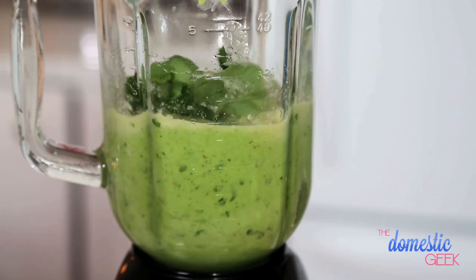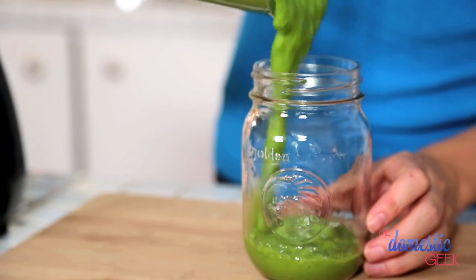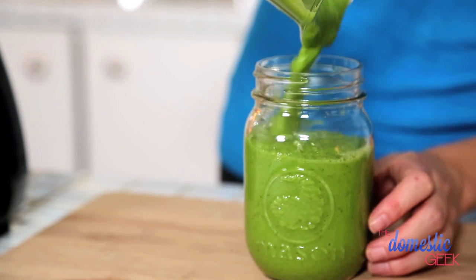You could also use baby spinach in this recipe — that would work just as well. As you can see, this recipe contains a lot of vegetables, so it won't be as sweet as the other recipes, but it packs a ton of nutrition and is so great on the go.